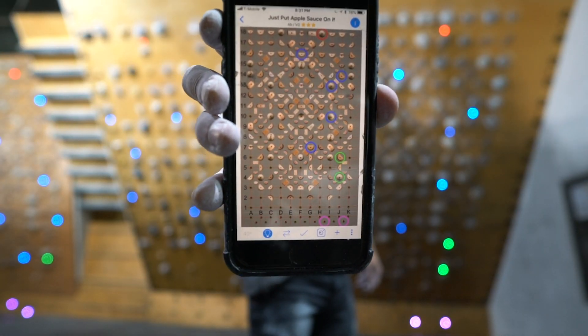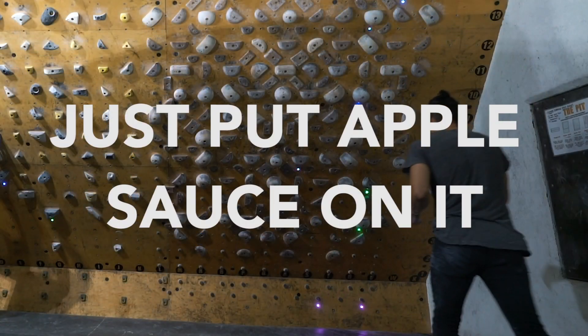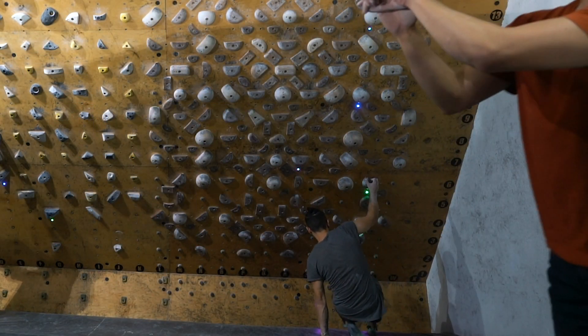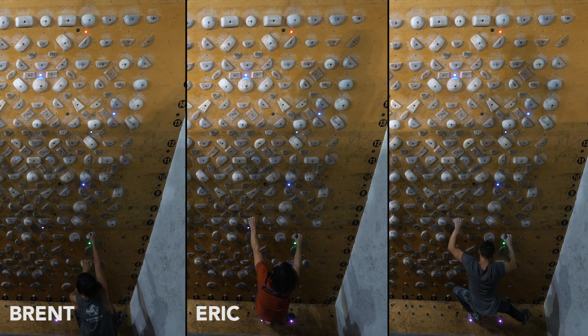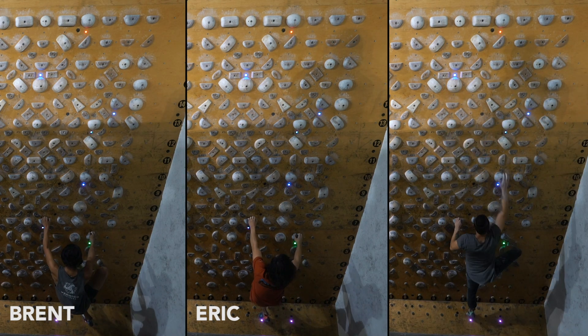From here I do the same thing from V0 all the way to V5. My good friends Eric and Brent are joining me in this training session, which has been really awesome — climbing with these guys has been great.